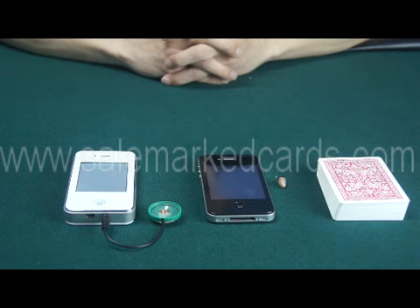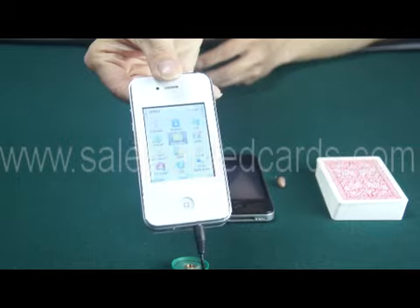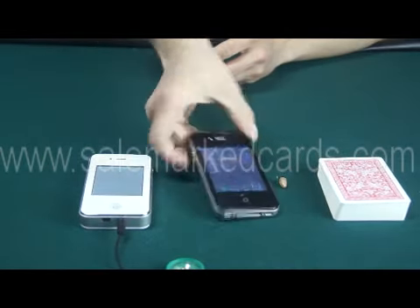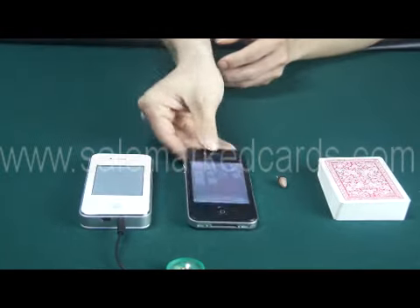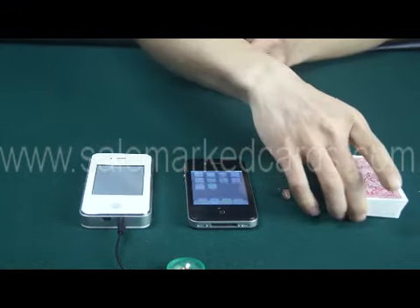Now we are showing how it works in Texas Hold'em. We need a scanning computer, an iPhone scanning camera, an earpiece, and marked cards.